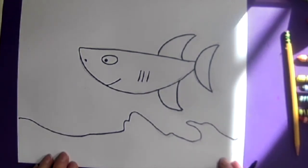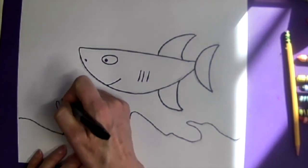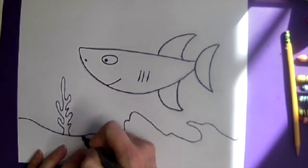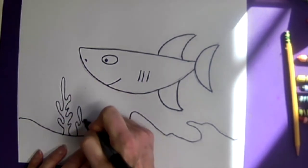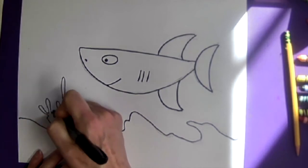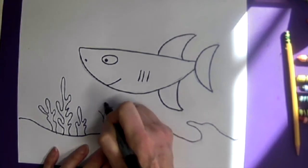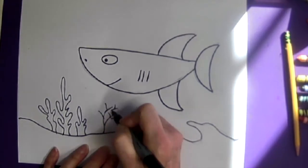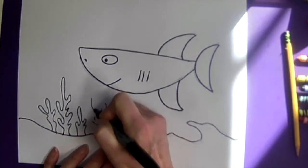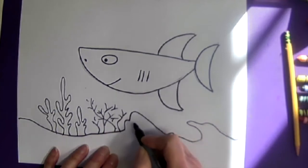Then we're going to add some ocean things like seaweed. Seaweed can just be kind of tall, or maybe make some coral in different sizes. Sometimes you get stuff that is plant-like looking growing at the bottom of the ocean, wiggling around because the water's moving.